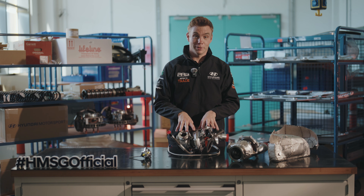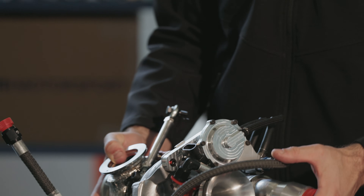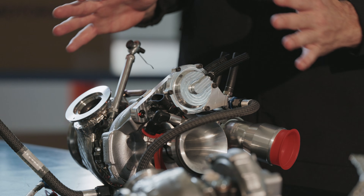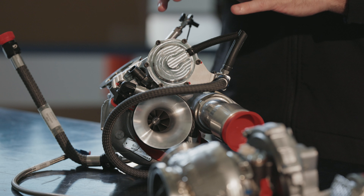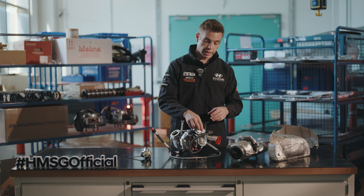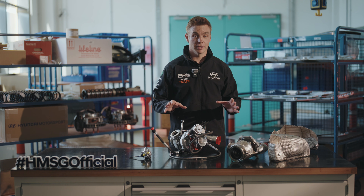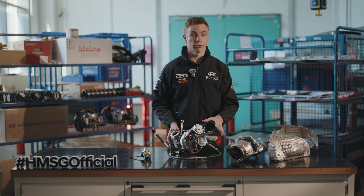Here we have the complete unit all together. You can see there's a lot of plumbing as well as additional parts that make up the complete turbocharger system. One of the obvious additions is the turbo restrictor — something regulated by the rules. Within the Rally 2 regulations we run a 32mm restrictor, which restricts how much air we can introduce to the engine. This is a parity measure to keep performance levels consistent across all manufacturers within the Rally 2 regulations.